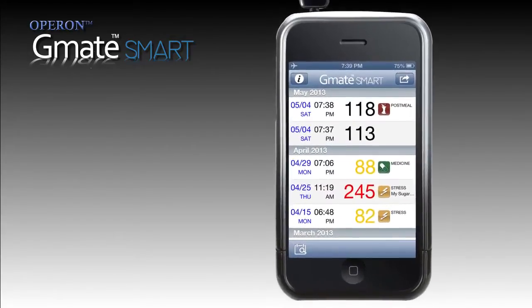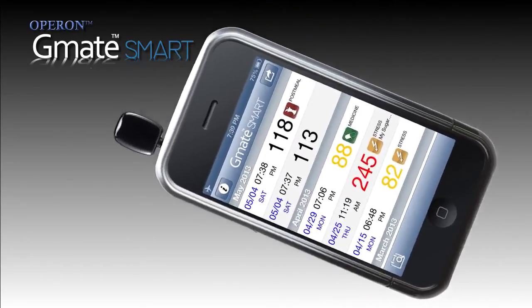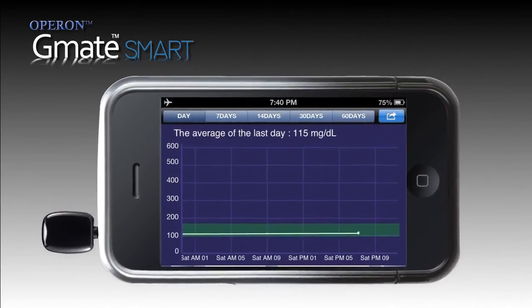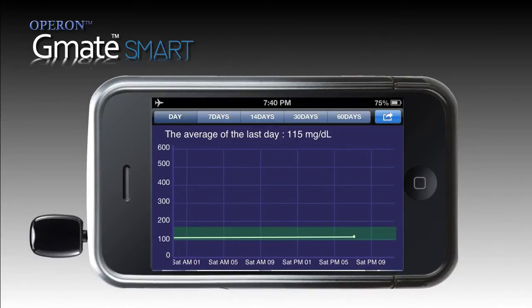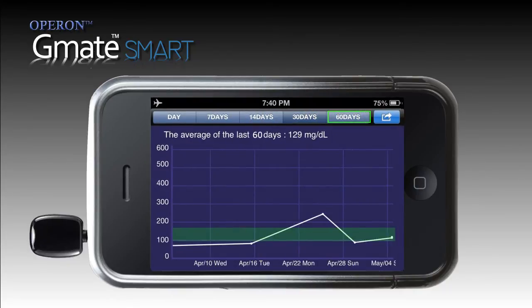You will see the last record on the top of the list. Turn your smart meter to horizontal position and the values will turn into a graph showing your present average and past averages. Select the period you wish to see from the top list and the graph gets automatically adjusted to your selection.